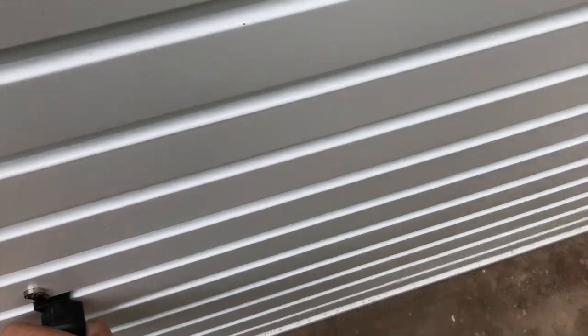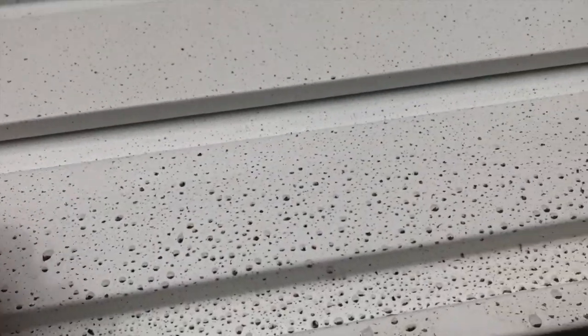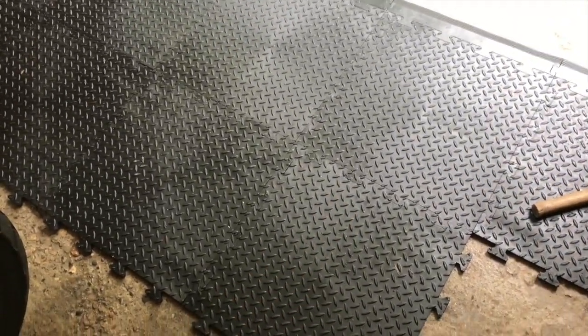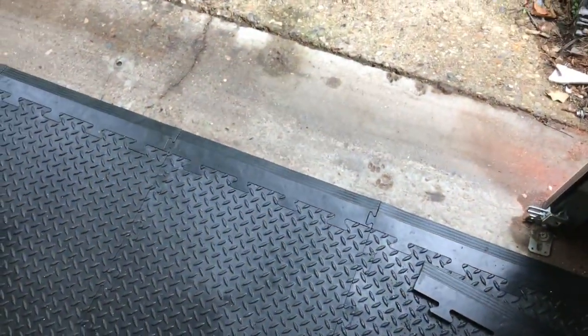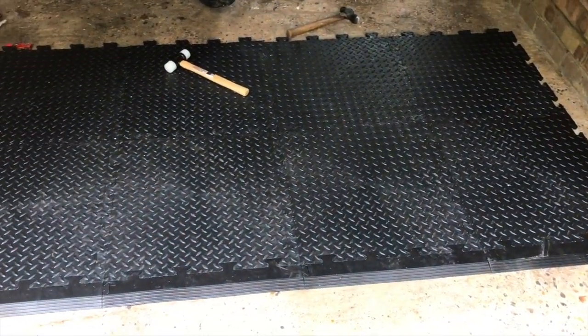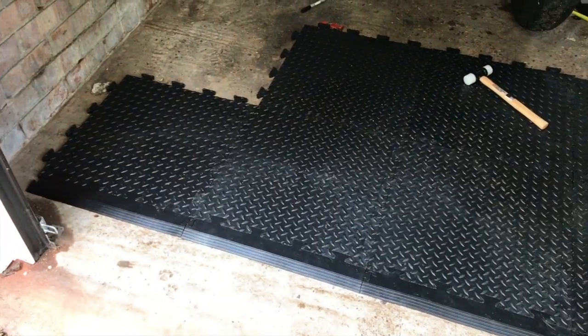The other thing that's been done — at least part of it — is the floor tiles are in. I'll leave a link below to the exact ones I bought and the company I bought them from. So far really pleased — we've gone for the black diamond cut ones, and as you can see it comes with the ramp edging, which gives it a nice edge as you come in.